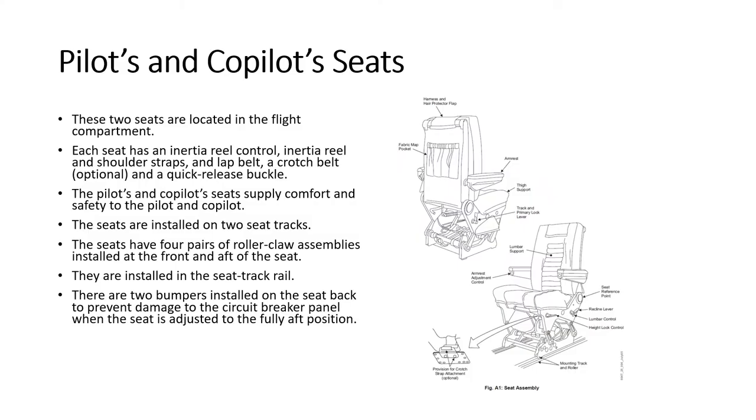The pilot and co-pilot seats each have an inertia reel, shoulder straps, a lap belt, an optional crotch belt, and a quick-release buckle. They are installed on two standard seat tracks with four pairs of roller claw assemblies at the front and aft of the seat to lock it in position. There are also two bumpers on the seat back to prevent damage to the circuit breaker panel when the seat goes to the fully back position.